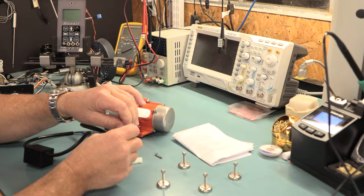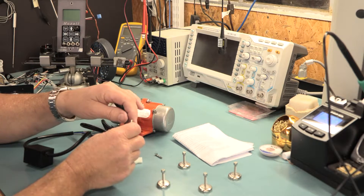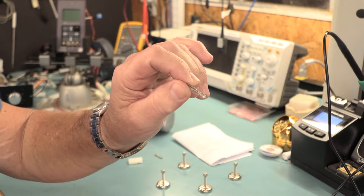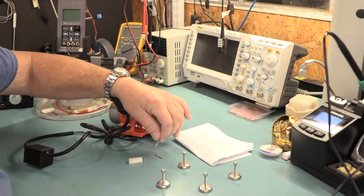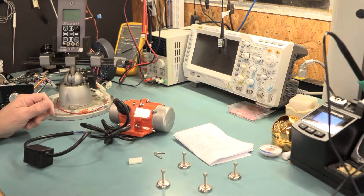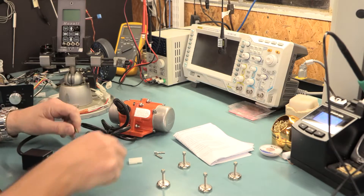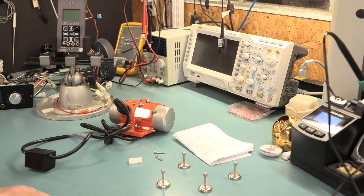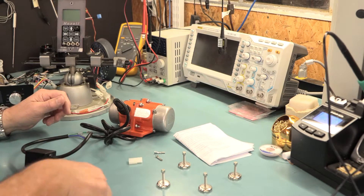These connectors right here are actually crimp connectors. I solder them in place to make sure they hold better — it's not necessary, but I do it because I've had too many crimp connectors fall off.